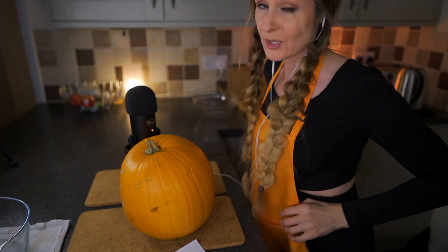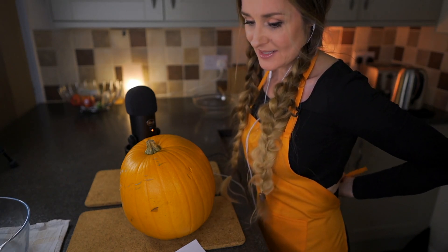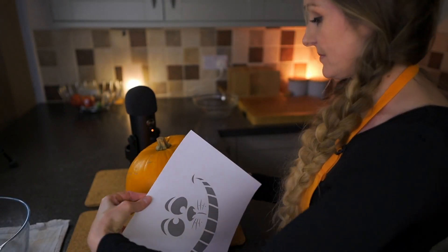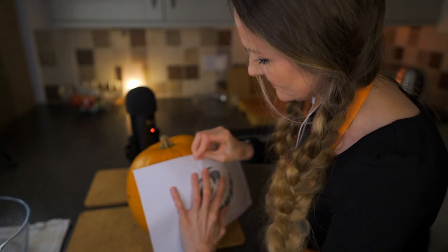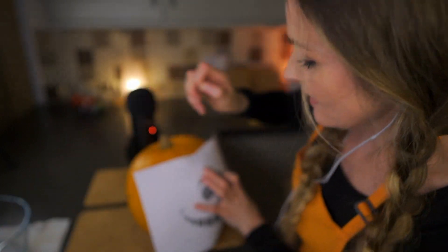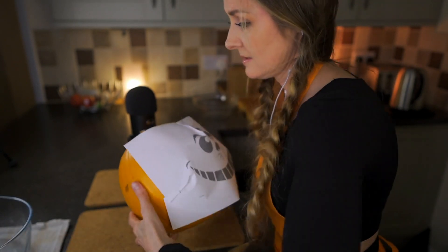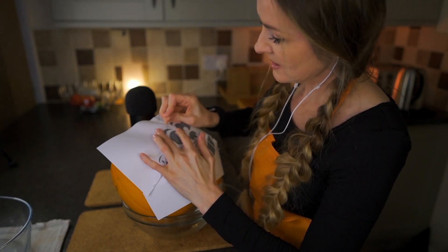I'm pretty sure the way to go is to put an apron on because it's going to get very messy. I'm just going to decide where I want it. I feel like a dressmaker. What I might do is I have a bowl here so that I can angle it correctly and make it easier for myself, and just roughly make some pinpricks.